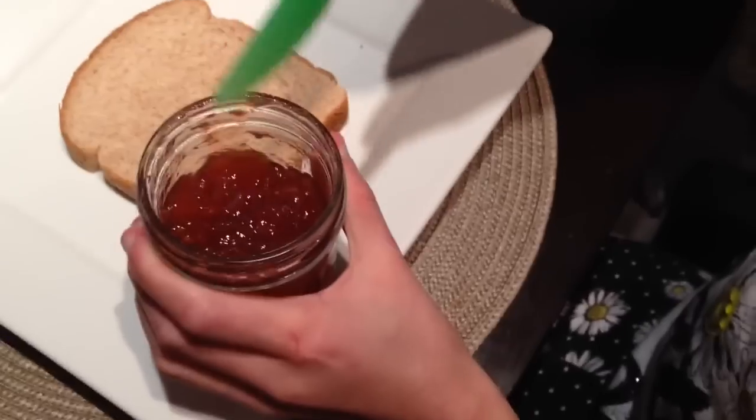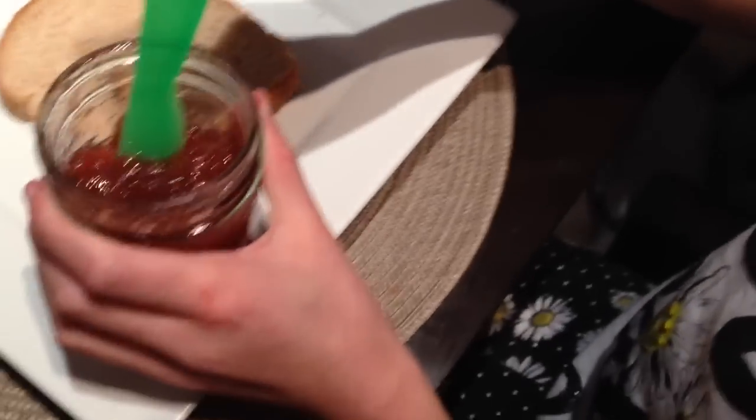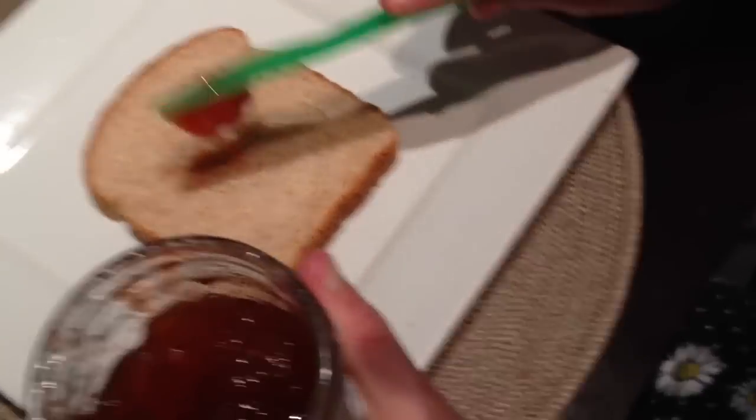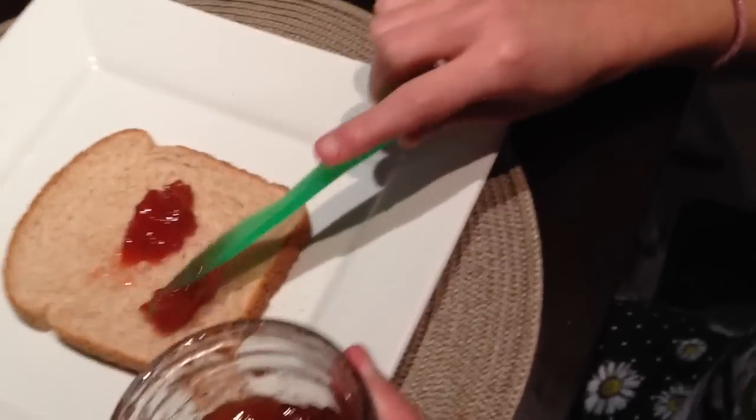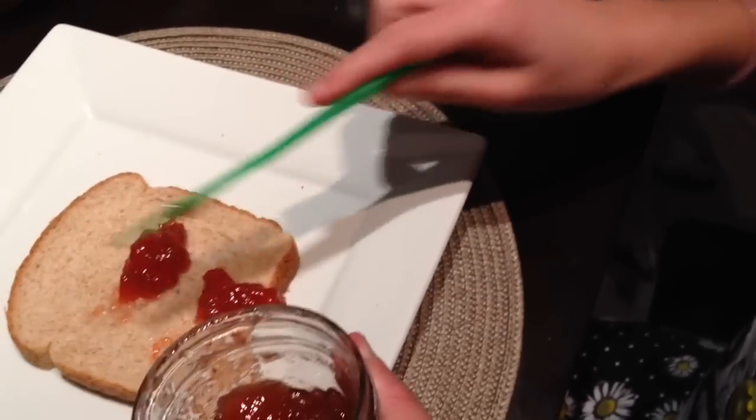Next, you are going to open your jam. Our jam is already open because it saves time. So then now you are going to take your knife, put it in the jam, get some out, and put it onto your bread, just like we are showing in the video. Get as much out as you want and put it at different places.